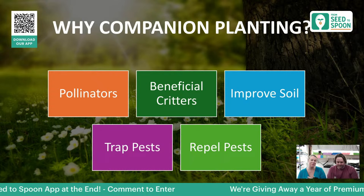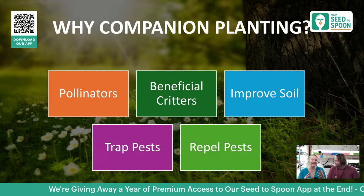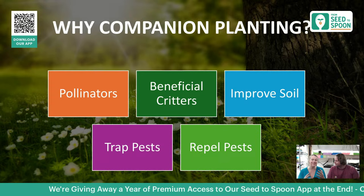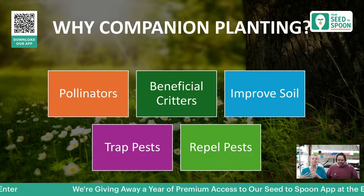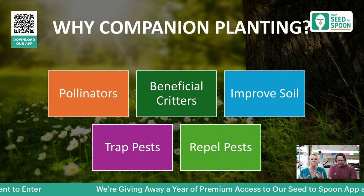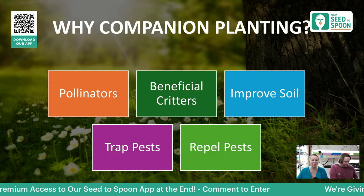There are a lot of different reasons why you would want to companion plant. One of the biggest ones is going to be for pollinators — you want to attract all sorts of different pollinators into your garden so you don't have to do any hand pollination. By having worker bees, butterflies, and hummingbirds, it not only brings life and beauty to your garden but will really help your plants to thrive. Adding companion plants can improve pollination and also attract beneficial critters like ladybugs, which are super helpful for combating aphids, and green lacewings.